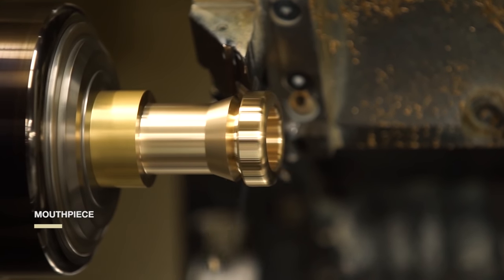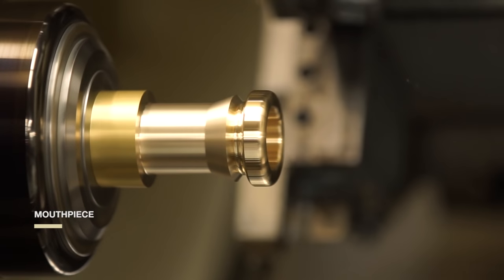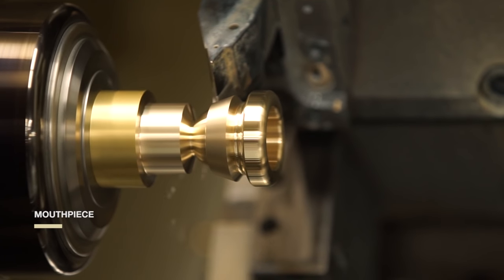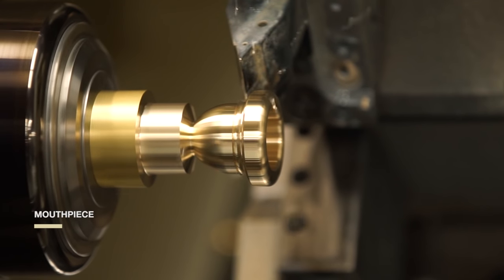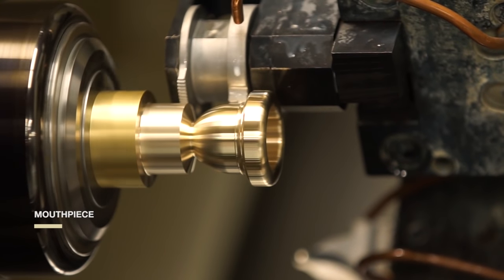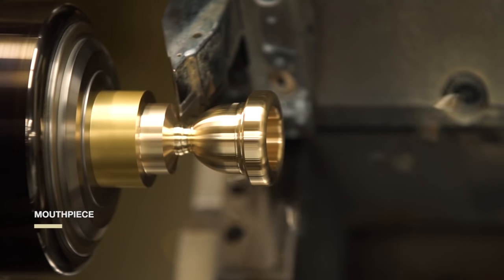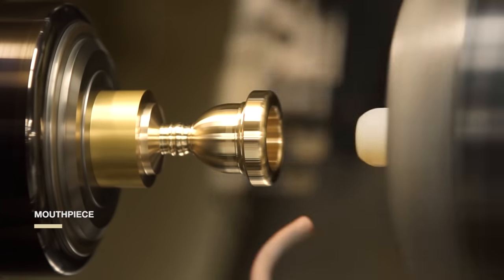The history of Bach trumpet starts with mouthpieces too. A century ago, trumpet player Vincent Bach needed to replace a ruined mouthpiece and began experimenting with designs and manufacturing processes. Mouthpieces led to trumpets. Bach's pleased customers told him, 'Vincent, this is the Stradivarius of trumpets.' That's how Bach's trumpets acquired a name from the legendary Italian violin maker Stradivarius — a name synonymous with the very best.